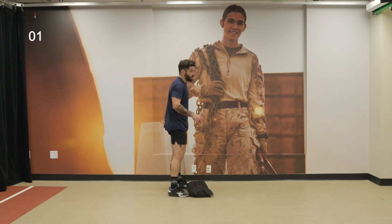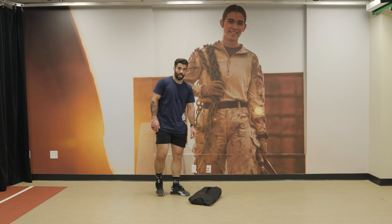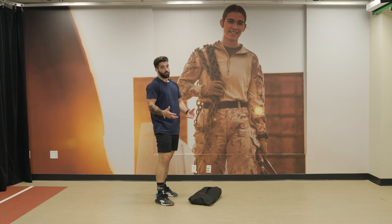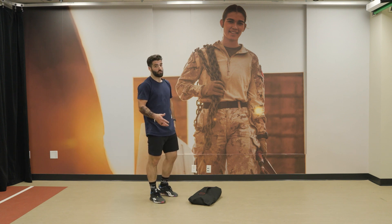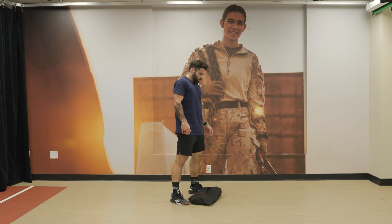Get ready for the sandbag lifts. This time I'm going to hang on to the bag — it'll be different on the grip. But if you can drop it, definitely do that and get into the rhythm. 3, 2, 1, let's go.